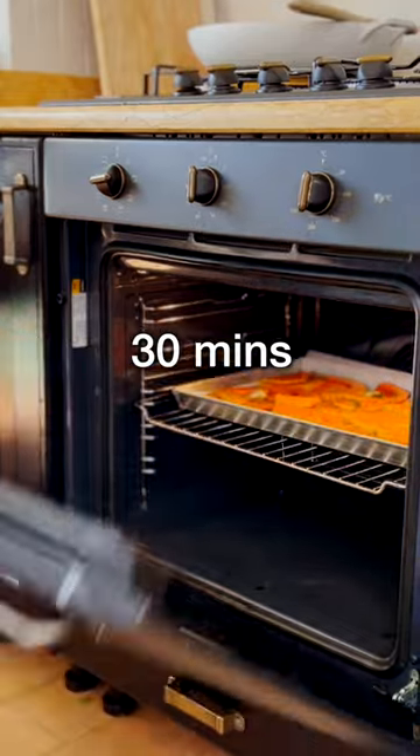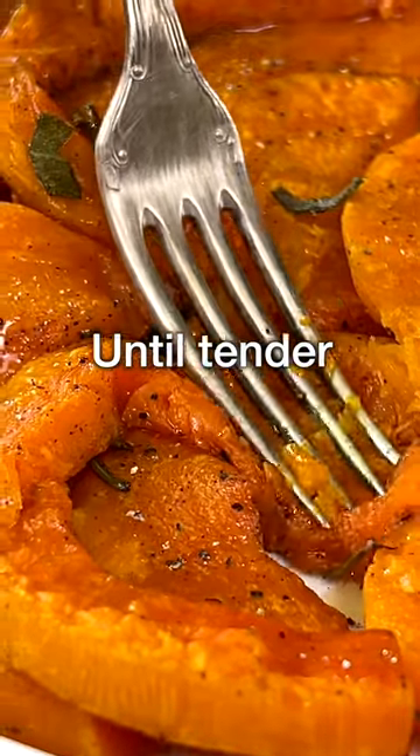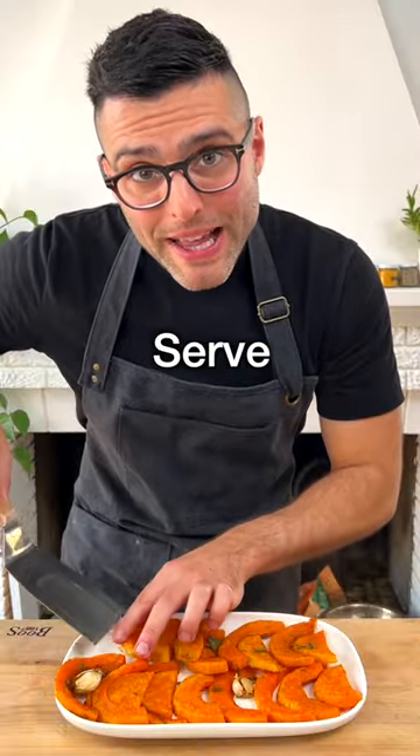Bake in a preheated oven for about 30 minutes, or until they're fork tender. Now transfer them gently onto a serving platter.